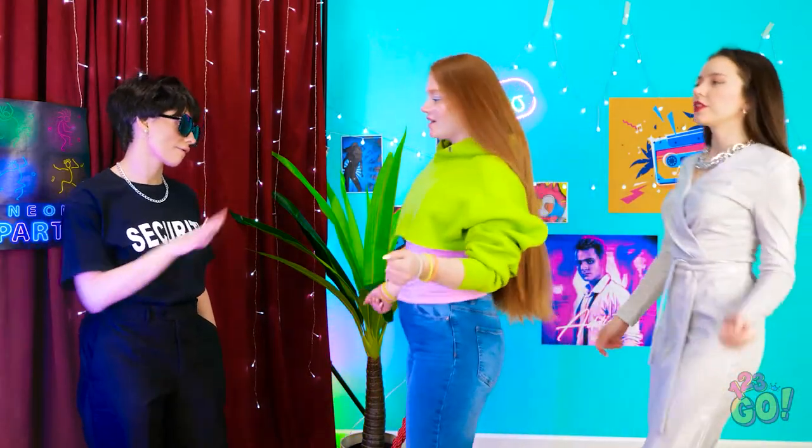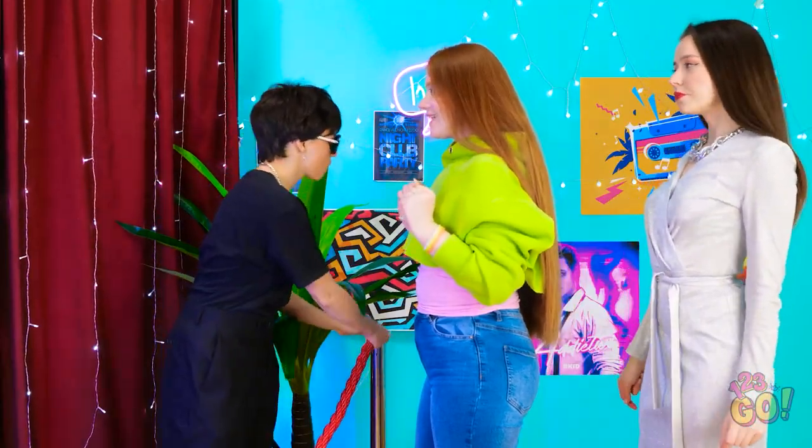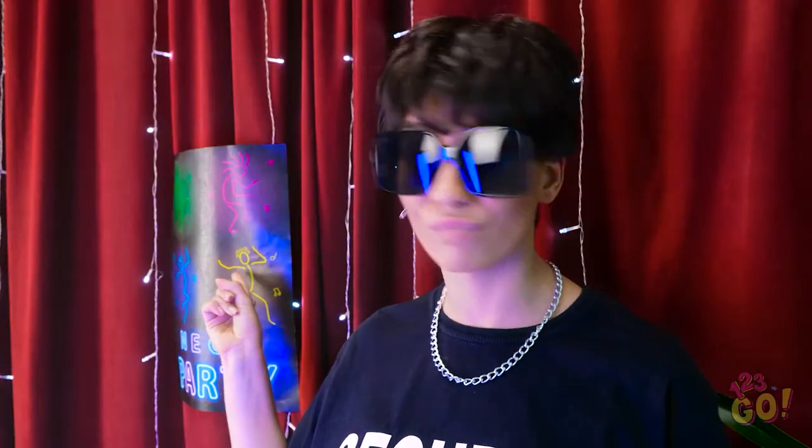Another day, another dollar. Hold it — got any neon? Here you go! You can come in. What is it? It's a neon party — where's yours? Look at this outfit! Does it need any accessories? Read this sign: neon party. Fine.